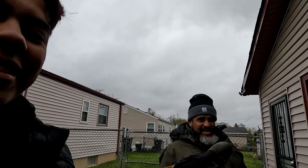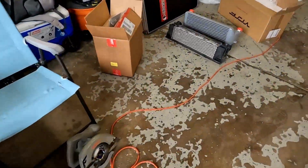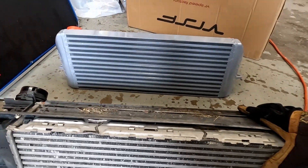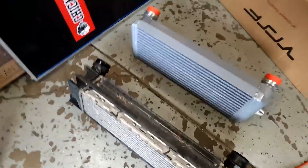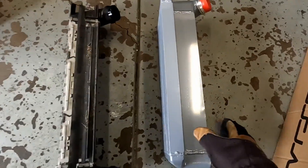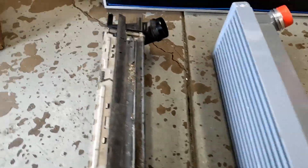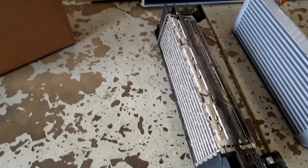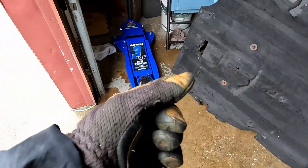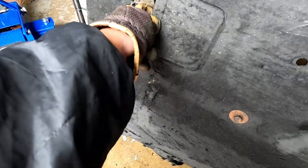He took out the stock intercooler and it's right here. This is the stock one — really small compared to the five-inch one from VRSF. From above you can really tell the big difference. The stock one is kind of stepped and has this big section in the back, but it's really tiny and all damaged too — it's all ripped up, needs to be replaced.